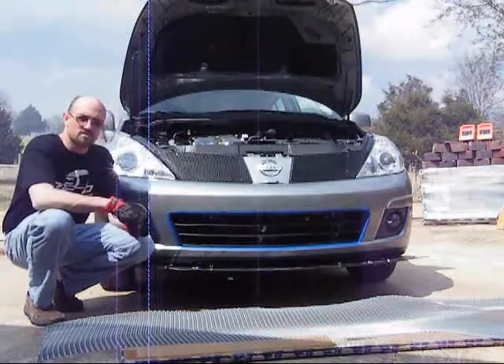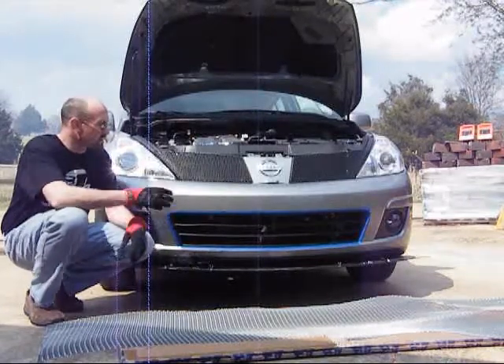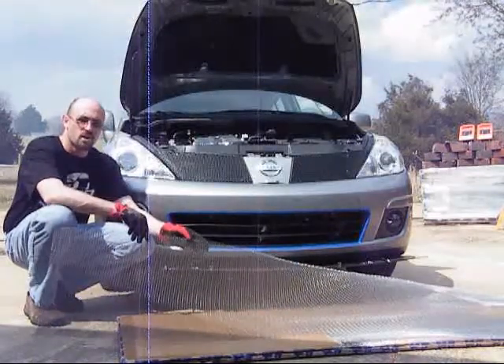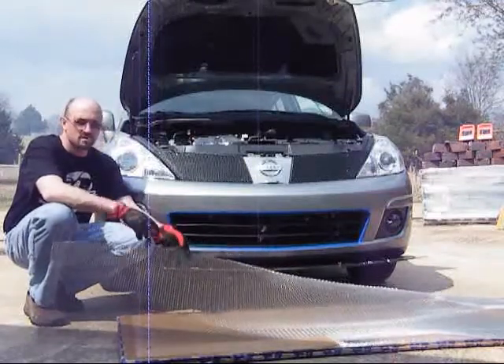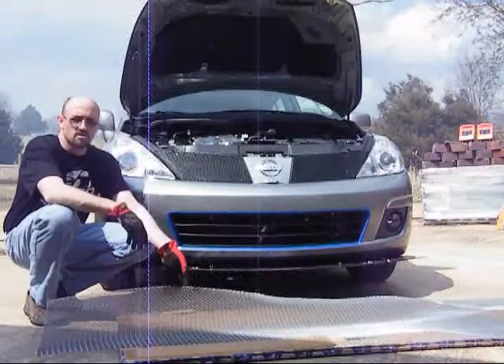I've been looking around for a grill material that I was happy with, that I thought would match this. I finally found a three foot by eight foot sheet of aluminum mesh at Home Depot, and it was $10. I'm going to use a small corner of it, so this is a pretty good investment for $10 — you could make a few of these if you wanted to.